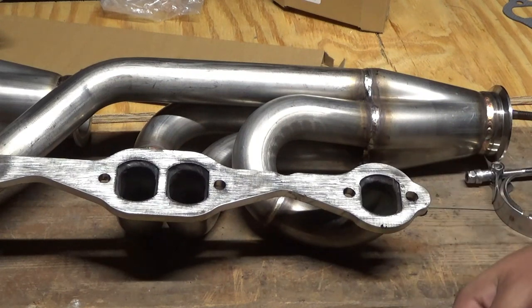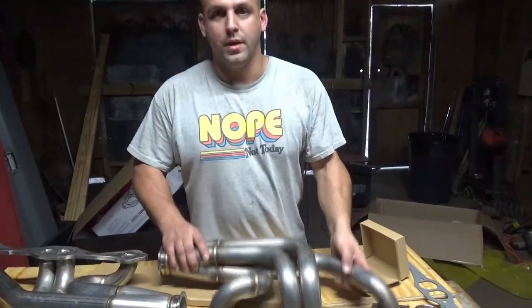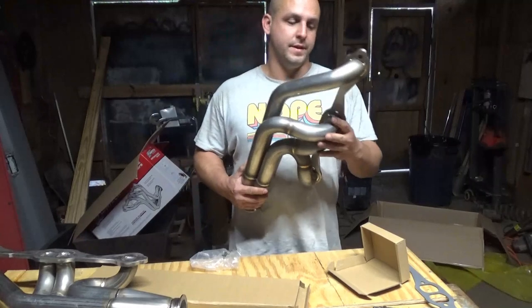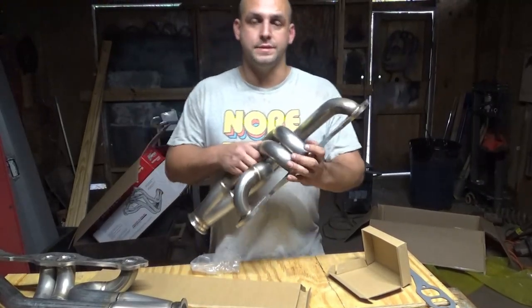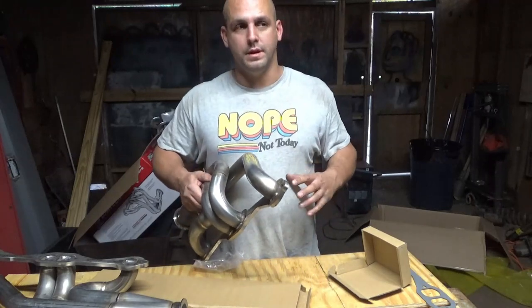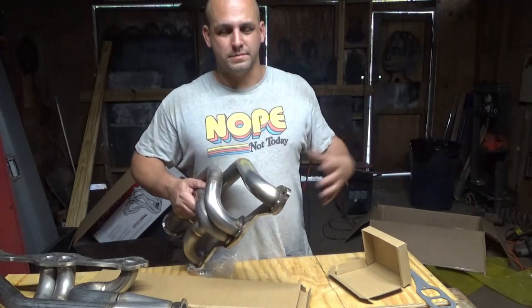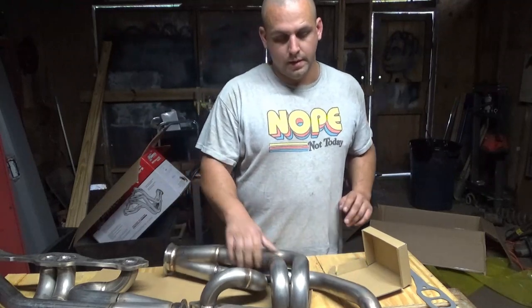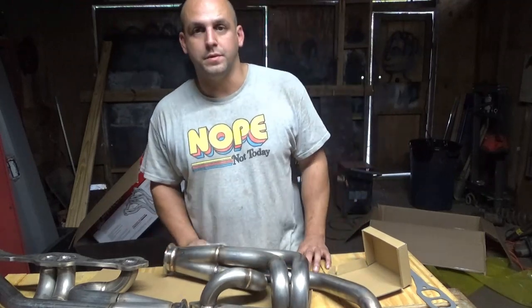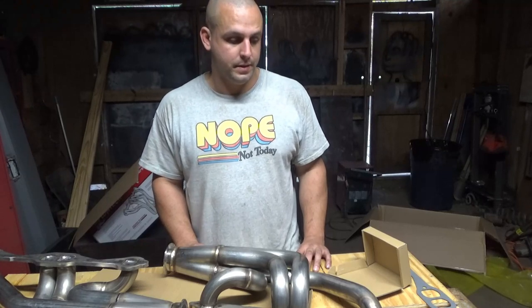That's roughly how these headers will fit up. I'm going to be building my hot side pretty soon and lining everything up, and there'll be plenty more videos on this where you could probably check it out more if you want. If you found this video helpful or entertaining, please like and subscribe. The end.